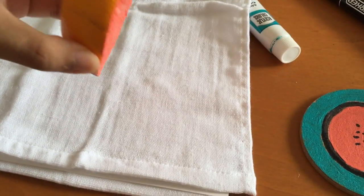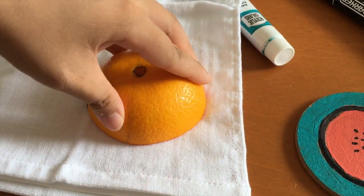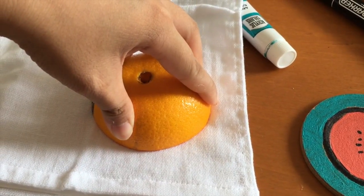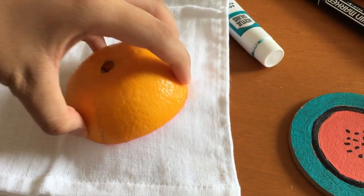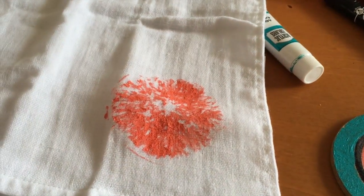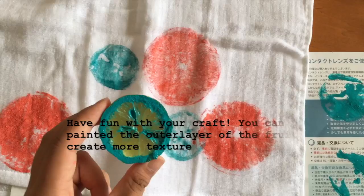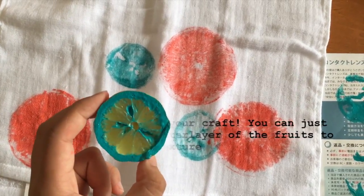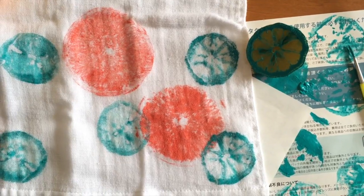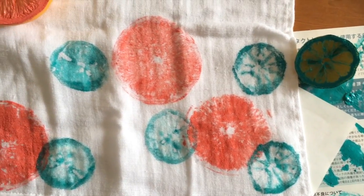Moving on, with any colors that you like — today I'm going to be using my current favorites, which are coral red and aqua green. I painted the surface of the fruits with these two colors and then stamped them onto empty spaces of the towel.